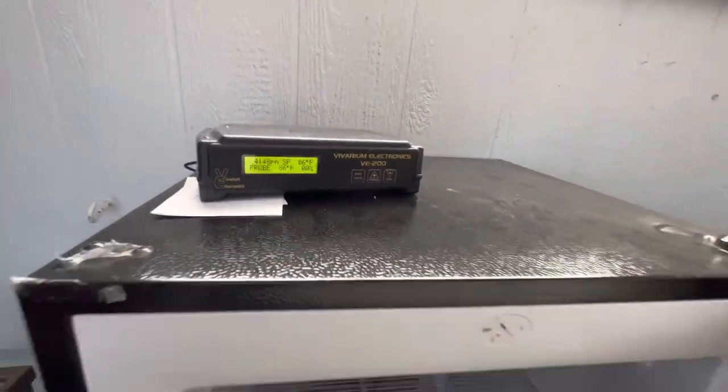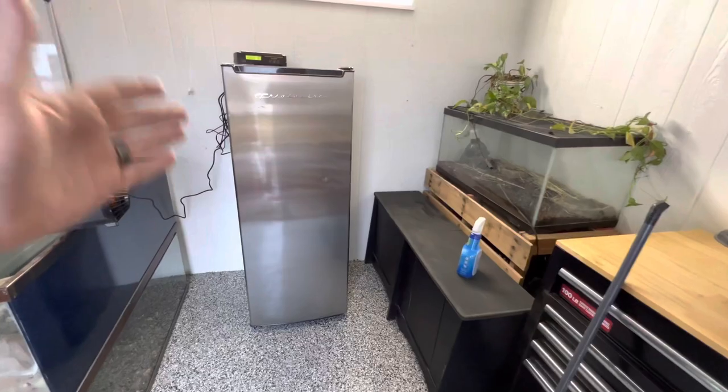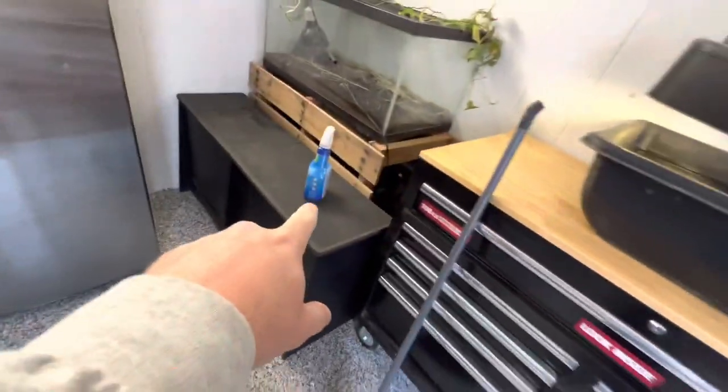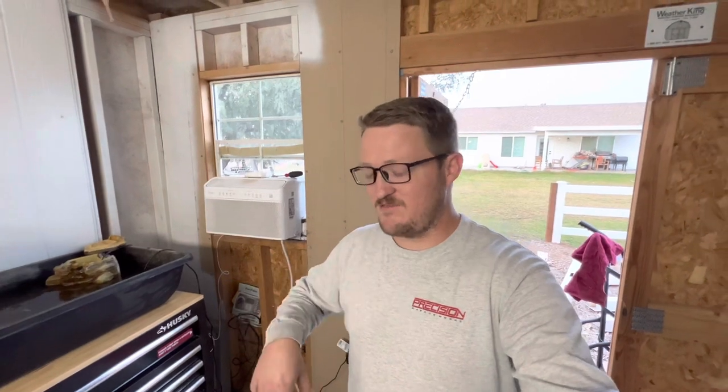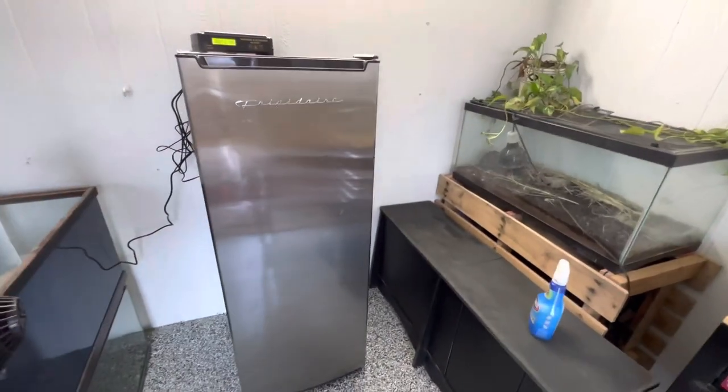All right you guys, we are back - it has reached the temperature we need. I went ahead and opened it up to show you: when the heat is not on, the light is not on. If the light turns on, that means the heat is on. We are at 86 degrees at 4:48 PM - this thing is working great. This is an old freezer - showing you guys how you can build your very own DIY incubator. This is where we're going to be incubating the albino sulcata eggs when they come, hopefully in the next month or two. Click the like button, click subscribe - we've got a lot of new content coming soon. Thank you so much, have a wonderful day - we'll see you next time!